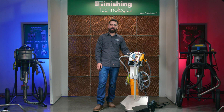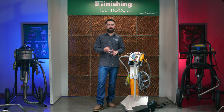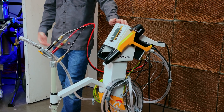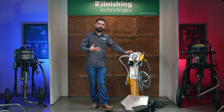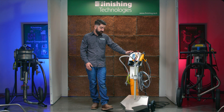Hey everybody, I'm Michael with Finishing Technologies. Welcome back to the spray booth. Today I want to go over the three pathways of electricity, powder, and air through an Optiflex system. This applies to all Optiflex and OptiSelect lines and helps you better understand what's happening throughout this system — great for new operators or operators with any experience at all.